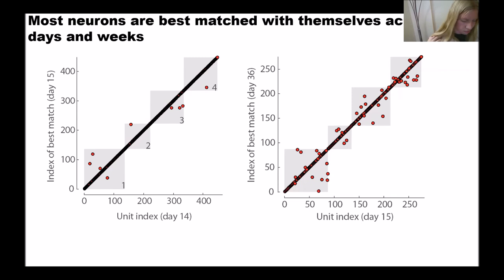Alexandra asks if there is a relationship between stability and metrics of cluster quality — like amplitude or firing rate — and whether there is any metric that could predict whether a cell is going to be stable. We didn't look at other characterizations of the units except for their functional properties, and we probably should.